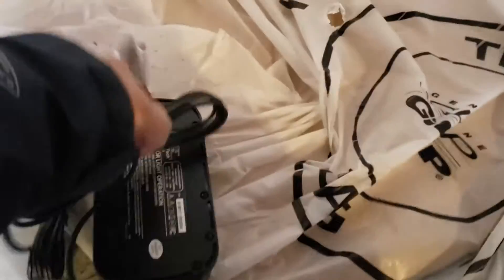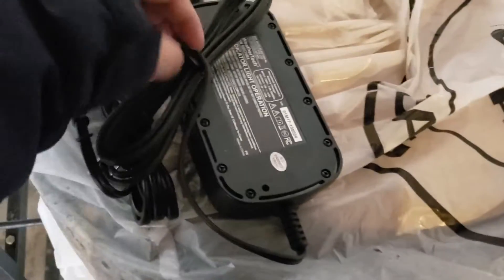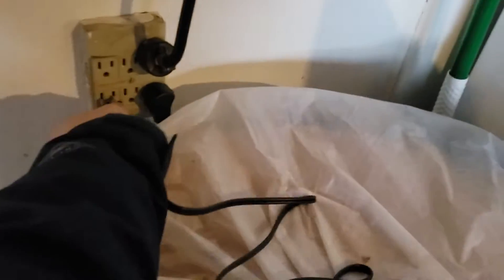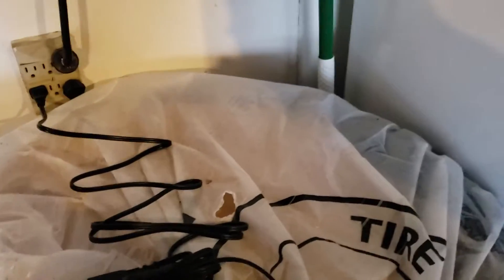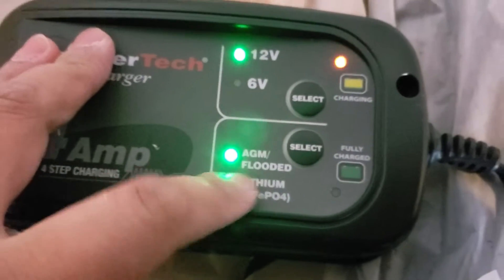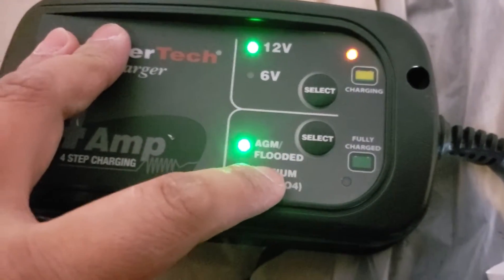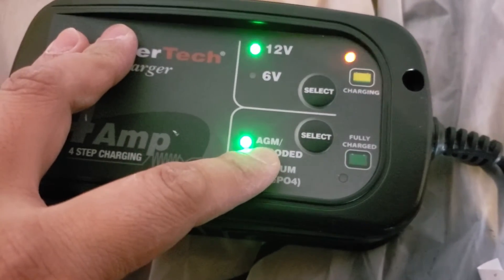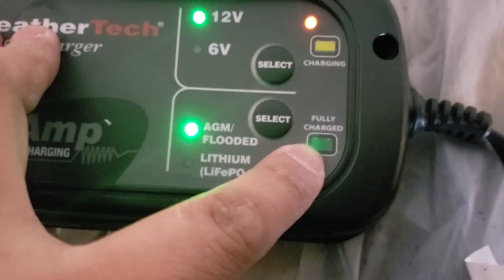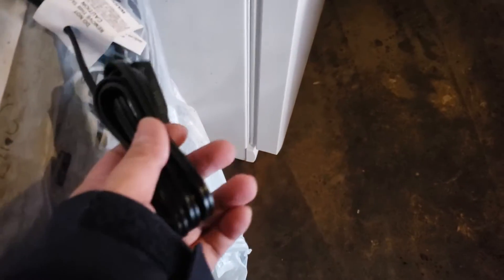Doing everything by hand — one hand, the other one has to hold the camera. In you go. All the lights came on. Straightforward to use — we are 12 volts. That's not flooded, is it? Oh yeah, we are flooded. I read AGM first; lithium is something else. So this battery charger is pretty cool.